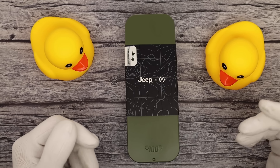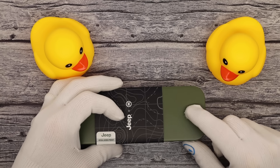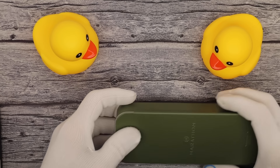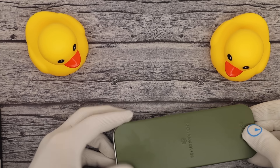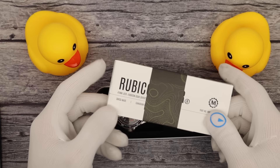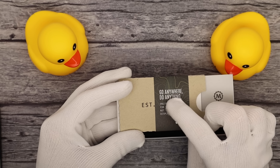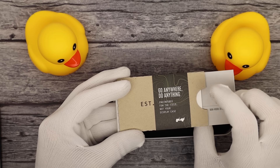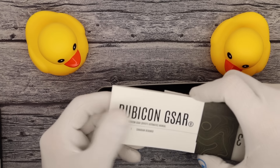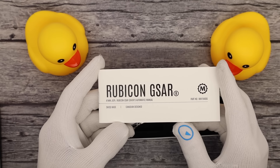It's not just a simple collab like 'let's slap the name on it and be done.' I want to go over the packaging — this is Marathon's standard packaging as of late, these tins. But even the tin itself has the Jeep grille and headlights embossed into it, a special fold-over with a topographical map on it. Even the manual, the fold-over paper that holds the manuals together, has the topographical map. It's got Jeep's signature motto: go anywhere, do anything, engineer it for the field — not for your display case. And the manual itself is specially done for this model, the Rubicon GSAR 41-millimeter watch.